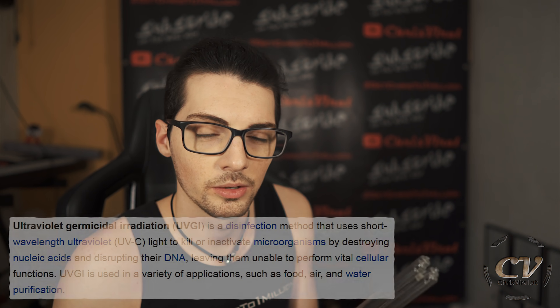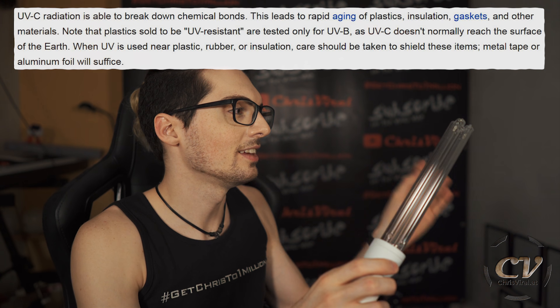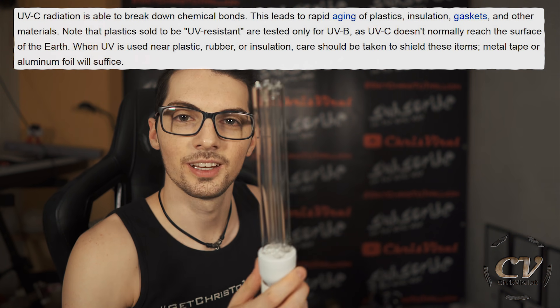Bad smells are mostly caused by bacteria. And the way to use this is, for example, you open up the fridge, insert this light, turn it on for a minute or something like that, and it will kill everything that's getting in contact with these UVC rays. That's also the reason why it's called germicidal — it will literally kill everything, it will kill the bacteria. It's crazy.